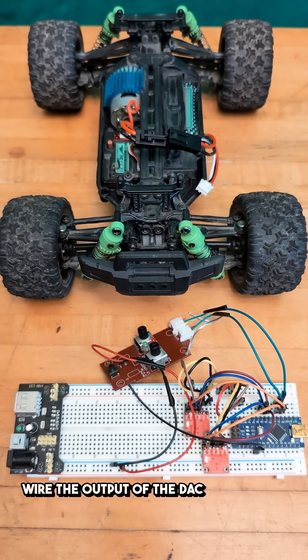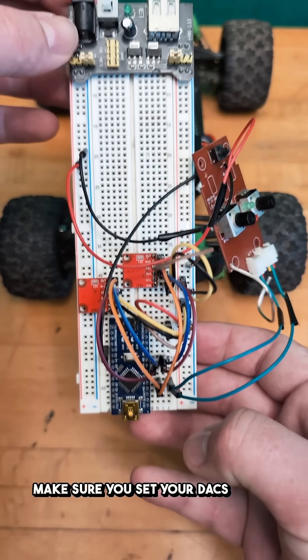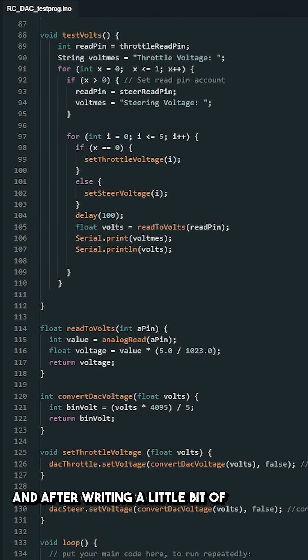Wire the output of the DAC chips to the signal wires of the remote chip, and wire the chip so that it's using the same power and ground as the Arduino. Make sure you set your DACs to use different memory addresses, which may vary depending on the chip, but on mine I had to solder these together.